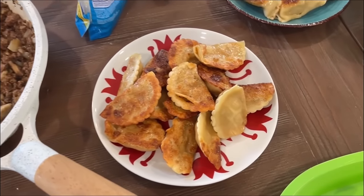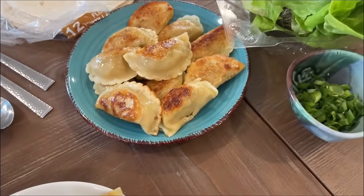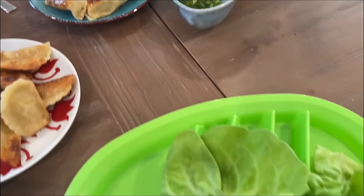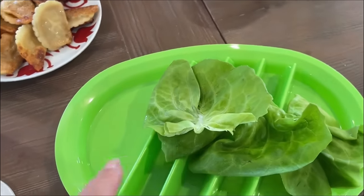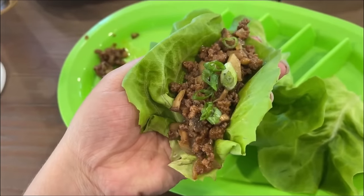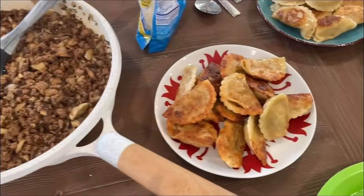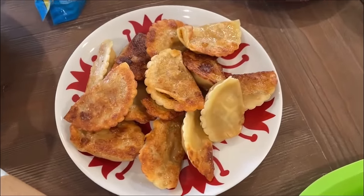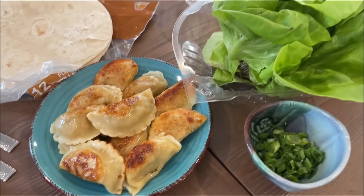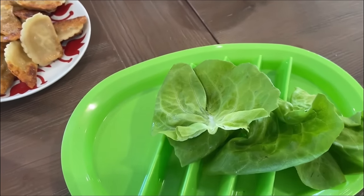Serve the filling inside bib or butter lettuce. I have dumplings on the side — they cooked up so well. Top with cut up scallions if you like. My kids weren't going for the lettuce, so I served it with tortillas for them and they absolutely loved it. An order of lettuce wraps goes for about $8.95 at P.F. Chang's, but I'm feeding my entire family for around less than $10 and getting four to six times the amount. You're getting a lot of bang for your buck.